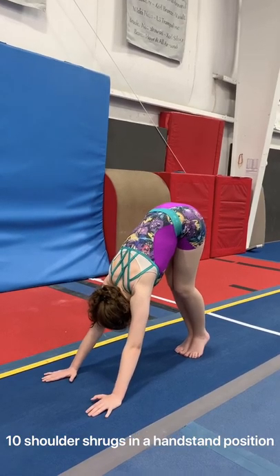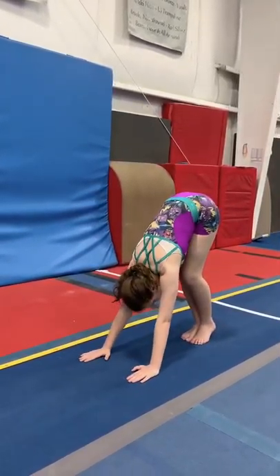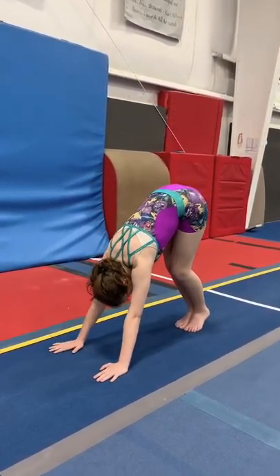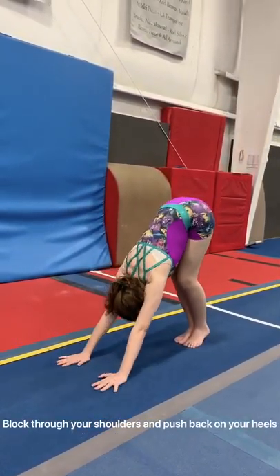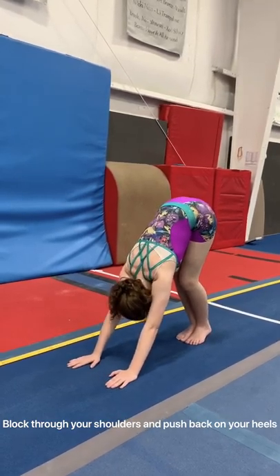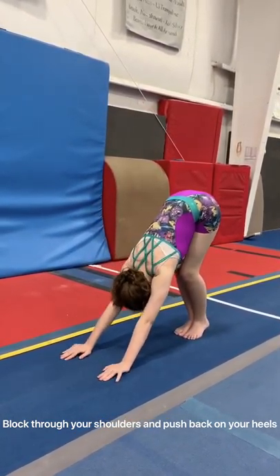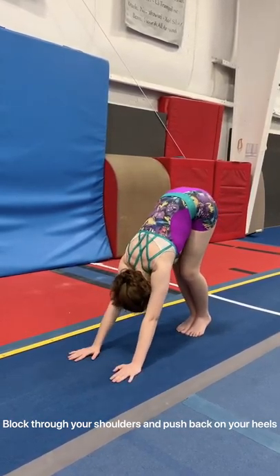Good job. The next thing we're going to do is the same position, but we're going to block and rock back on our heels a little bit. We're going to push up off the floor and block through our shoulders and push back 10 times — rock and push, rock and push, 10 times.